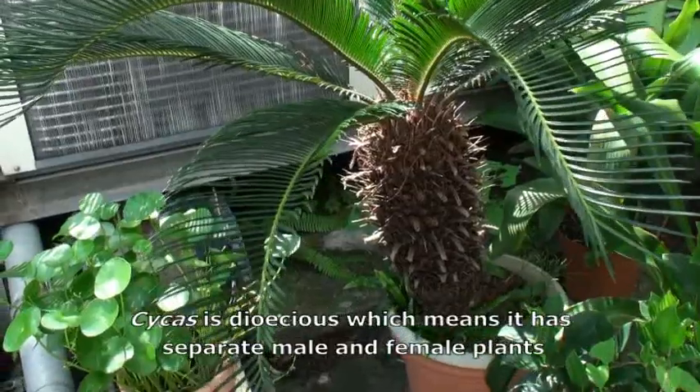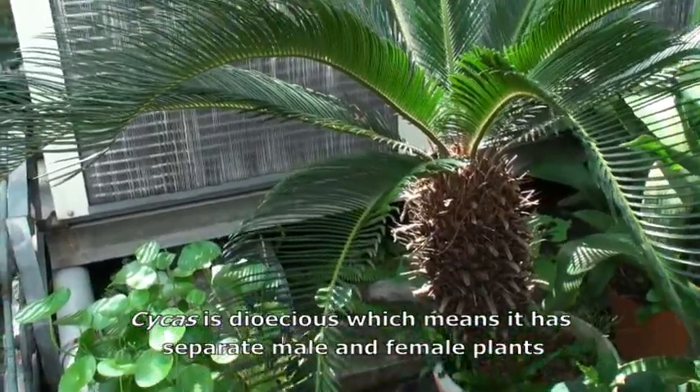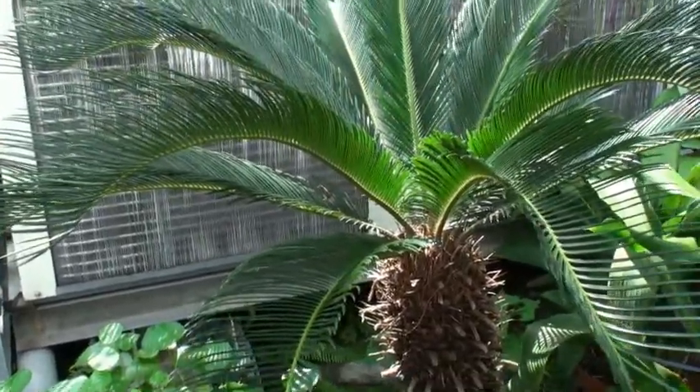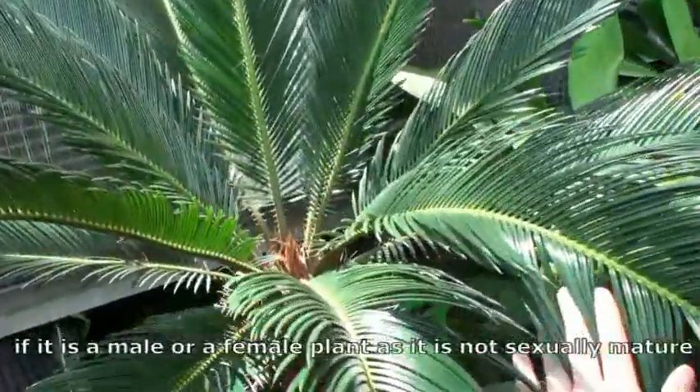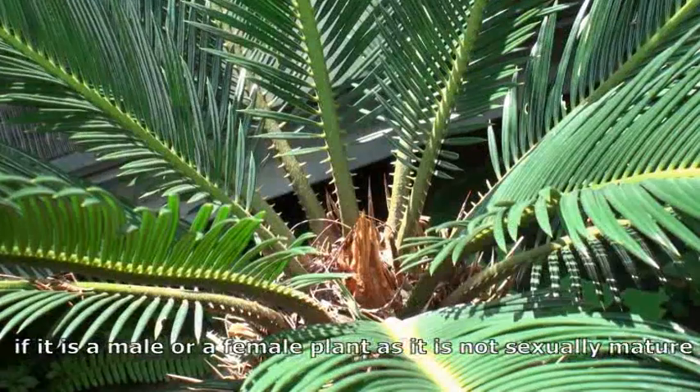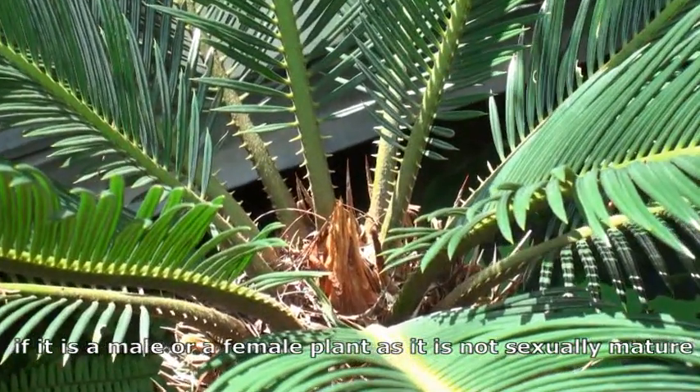Cycas is dioecious, which means it has separate male and female plants. For this Cycas, it is still hard to tell if it is a male or female plant, as it is not sexually mature.